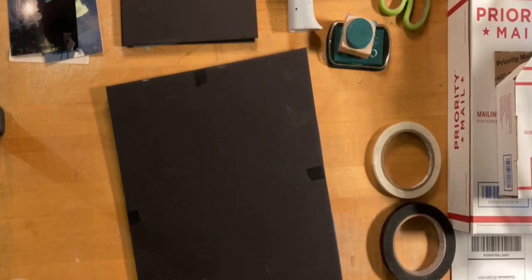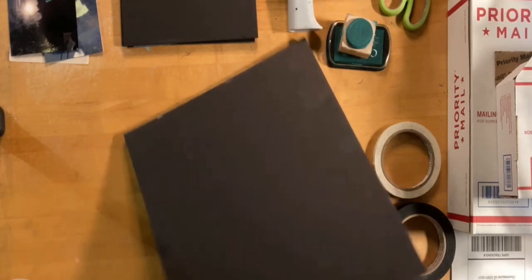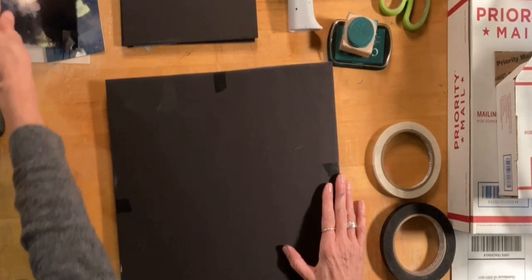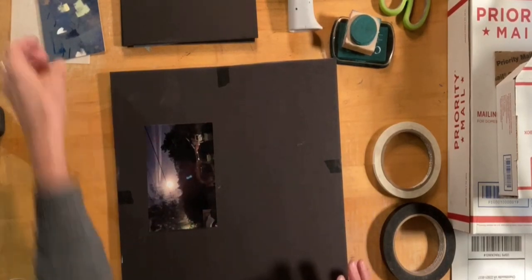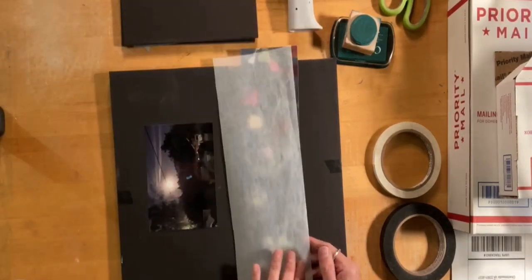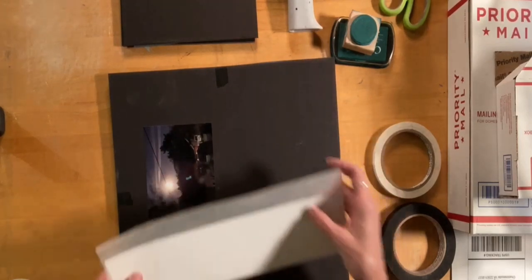Nothing is going to happen to that pastel where it's going to get damaged if it's moving around. Okay, there you have it. Now I'm going to include my reference photo, because more than likely the person that bought this saw the live stream and is probably an artist themselves, so they might be interested in having the reference photo.